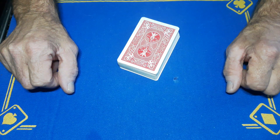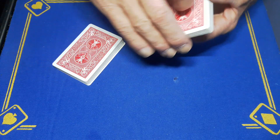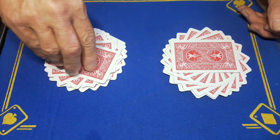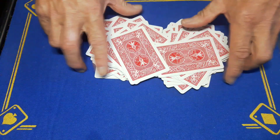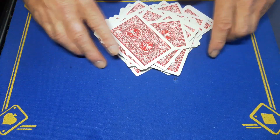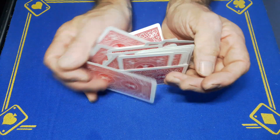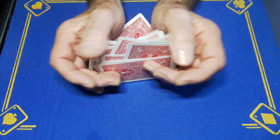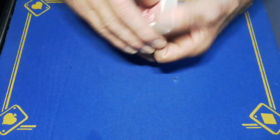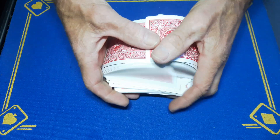Now, can you do a riffle shuffle? No? Okay, what we're going to do is we'll split the pack in half and we're going to twist them like this and twist them like this, and then we're just going to whoosh the cards together. That's going to act as a kind of riffle shuffle — just twist all these cards around like that, just in case the spectator can't do a riffle shuffle. But some spectators might be able to do a riffle shuffle, so if you can, give them a shuffle.